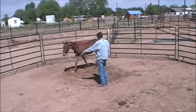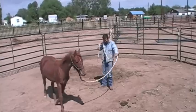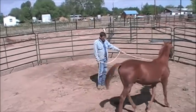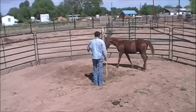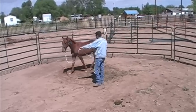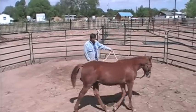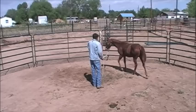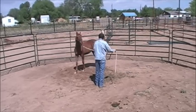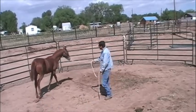I like to teach him to lunge in both directions at a walk, trot, and canter. Here we're just going to let him walk around a little bit. Then I'm going to exaggerate the movement at the hip when I get him to come in — I want him to move that hip away from my rope when I ask him. And he paid good attention. You can see his ears perk up real nice.